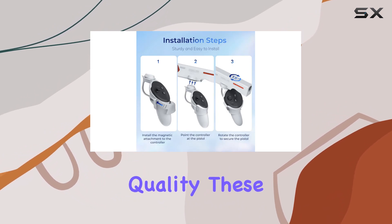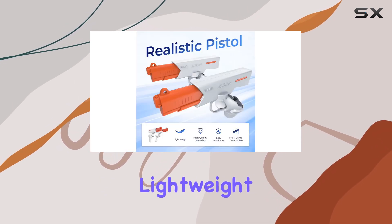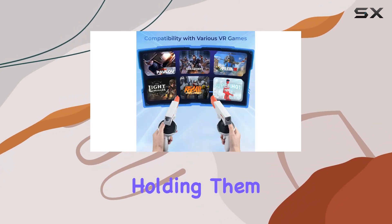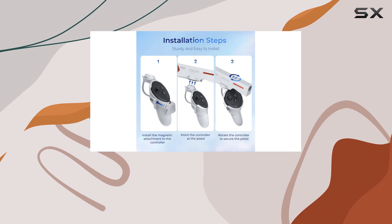Let's talk about build quality. These grips are made of high-quality ABS material, ensuring durability without sacrificing comfort. The lightweight design feels great in your hands, and it's easy to forget you're even holding them during those intense gaming sessions. Plus, they're easy to clean, so you can keep them looking sleek and stylish for years to come.